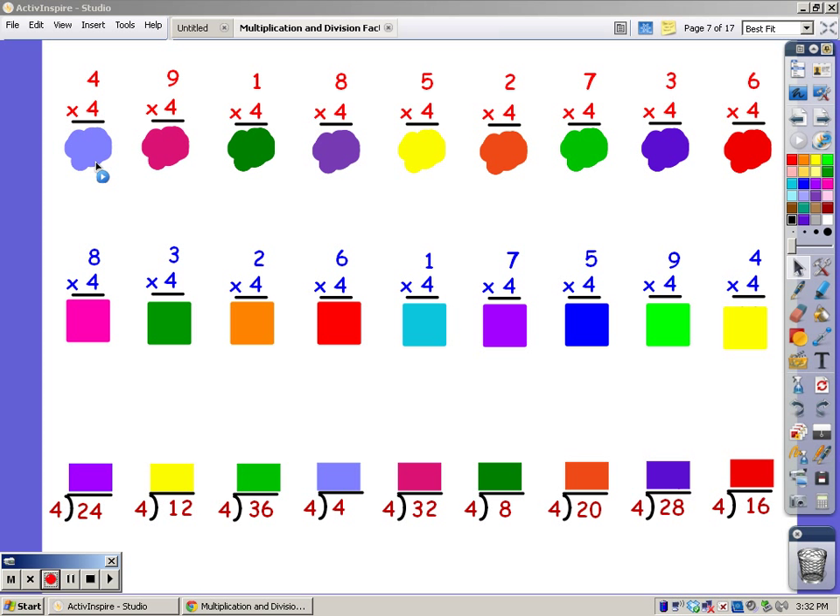Four, eight, twelve, sixteen. I'm going to sing it for nine fingers: four, eight, twelve, sixteen, twenty, twenty-four, twenty-eight, thirty-two, and thirty-six. I'm going to sing it for one finger: four.